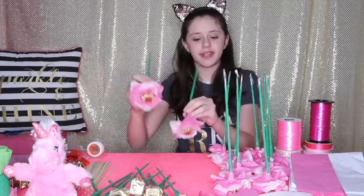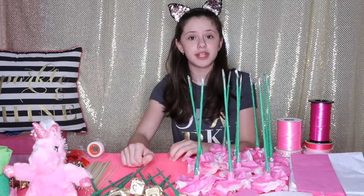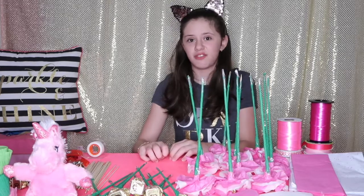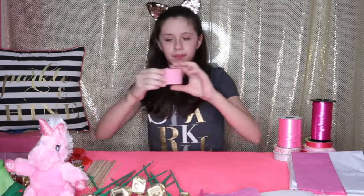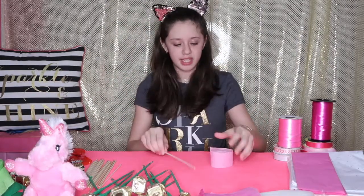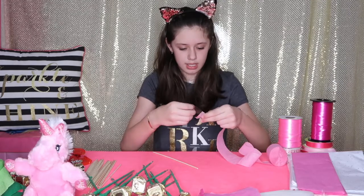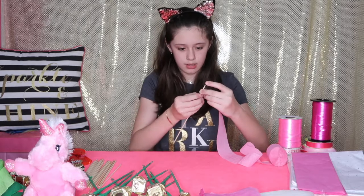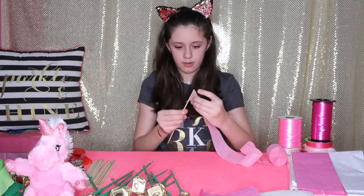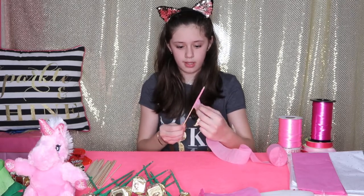I finished all my flowers. I decided to do some with the white inside and some with the pink inside. Because the flowers are pretty big I didn't do all my chocolates, but I'll still be using them in my bouquet. I also decided to use my fake flowers. Now I'm going to prepare the unicorn for my bouquet — I take my pink paper tape and attach the ribbon to the stick, then wrap it all the way down.